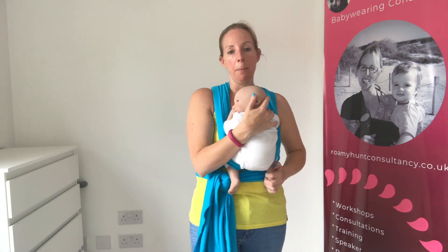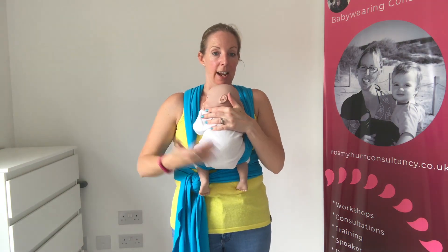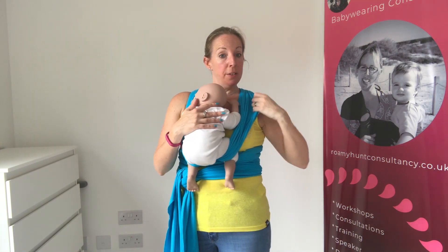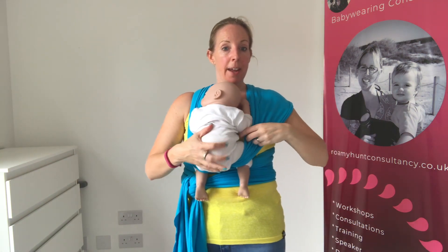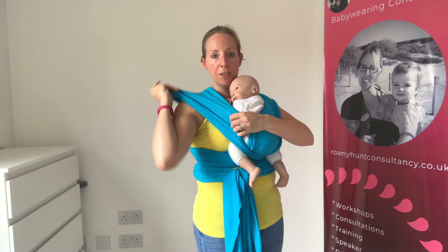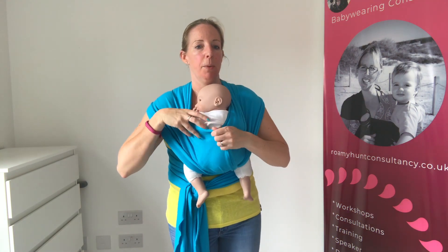Check you're happy with their height. You want their head on your upper chest and ideally their bottom lower than their knees. For a newborn, knees are at hip-width apart; as they're older they wrap around. The cross piece that was closest to me — I'm just going to stretch the outside edge over my shoulder, then bring this edge right around over their bottom, and do exactly the same with the other side — stretch it out and bring it around over their bottom.